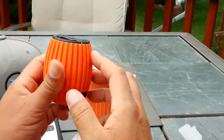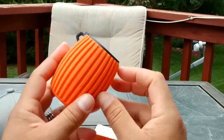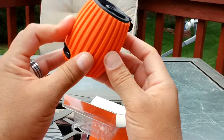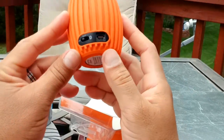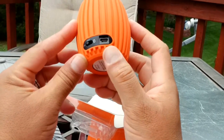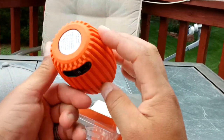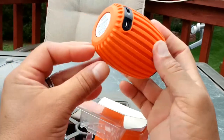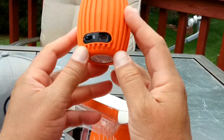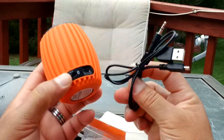Wow, really cool looking device. This rubberized finish feels really, really good in the hand. As you guys can see right here, we have the USB port to charge the device, and it's also an auxiliary port. I don't see any 3.5 millimeter audio jack, so I'm assuming you might be able to stream music connecting this speaker via the included cable.